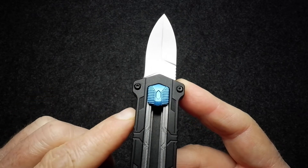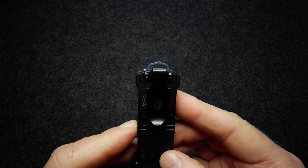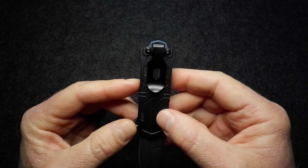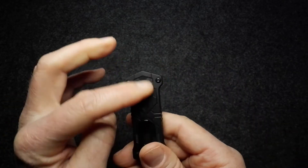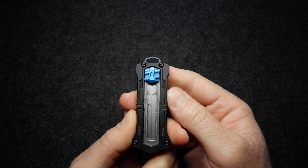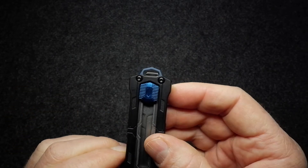That design theme carries on to the blue anodized button as well — the same angular design going on there. Flip it around and look at the pocket clip — once again the shapes are reflected in that clip too. It is tip-down carry, which makes sense on this knife, as a tip-up clip would cover the opening mechanism. The clip is not reversible, and that makes perfect sense for that reason. At the back of the handle there's a lanyard attachment that reflects the general shapes on the rest of the handle.